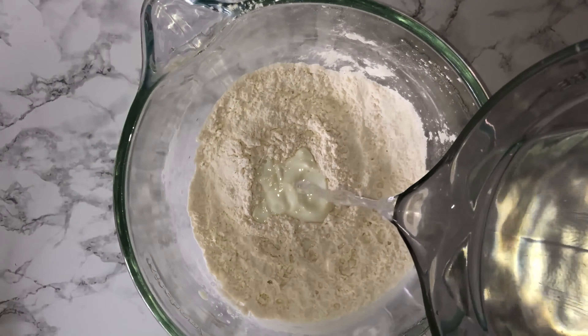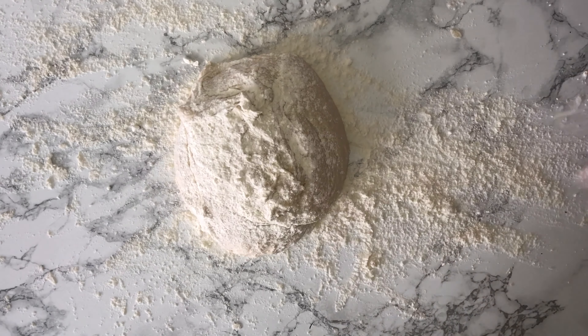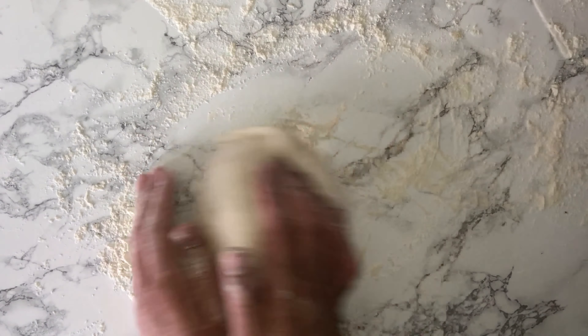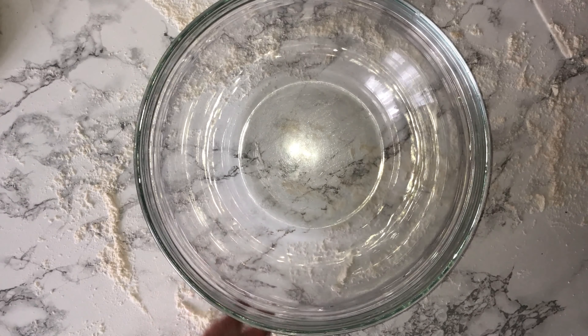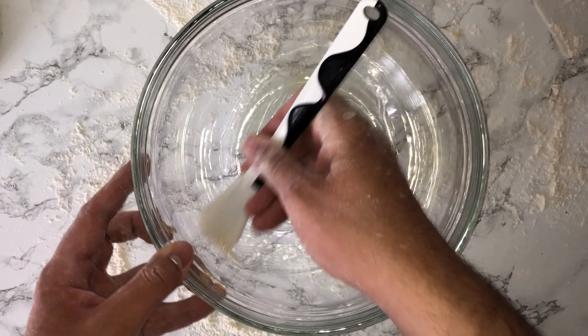Your dough should be clean and may be a bit sticky, but this is completely normal. Once your dough has done mixing, flour your work surface with some bread flour, place your dough onto it, and give it a brief knead just to incorporate some of the flour so the dough isn't so sticky. It should be smooth and elastic.